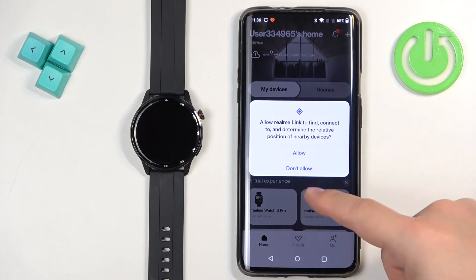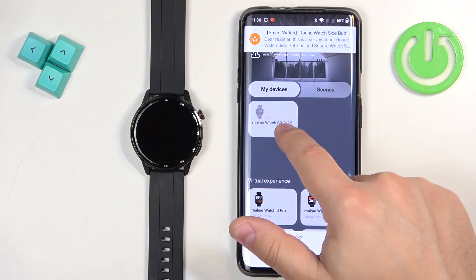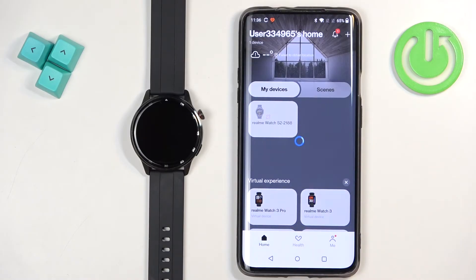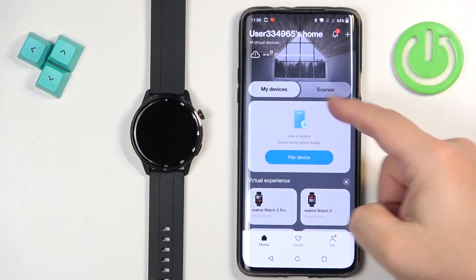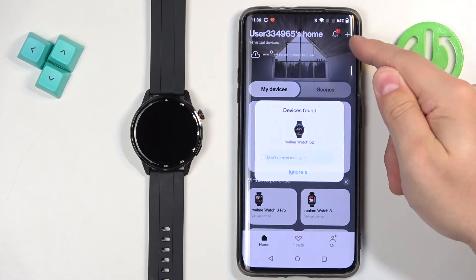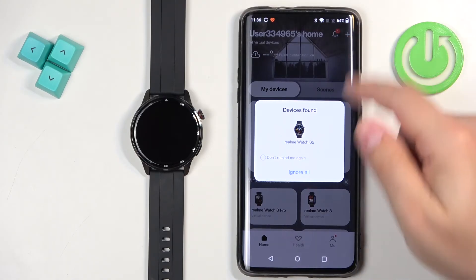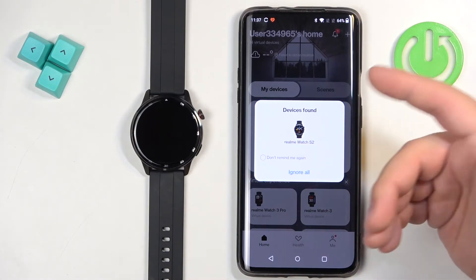If you see the pop-up about the permission, tap on allow. So basically if you logged in to an account for the first time or you don't have any devices, you will see the big pair device button right here. If you don't see it, you might have devices listed — you can tap on the plus button in the top right corner. As you can see it already detected the watch and you can tap on it to start pairing.